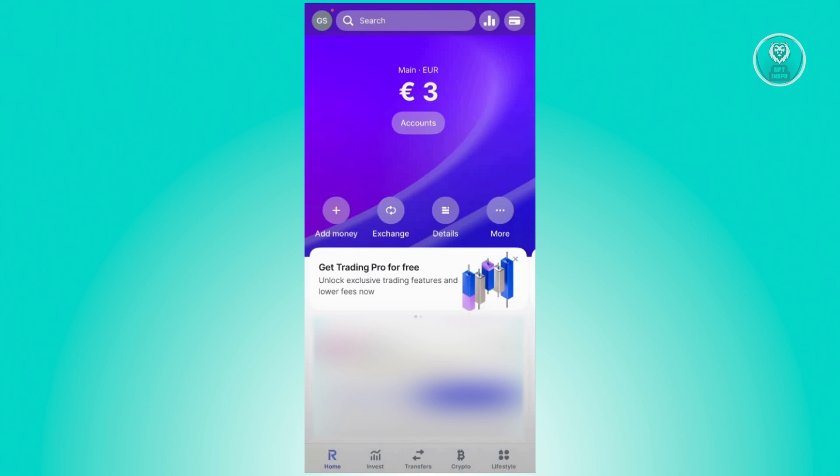The first thing you want to do is open up the Revolut app and access your account. From your account, you need to make sure that you have enough funds. If not, just click on the add money option that you see on your screen and add some money.